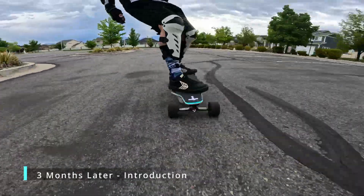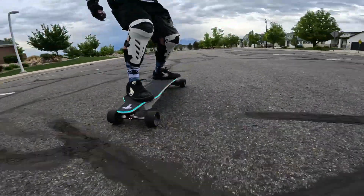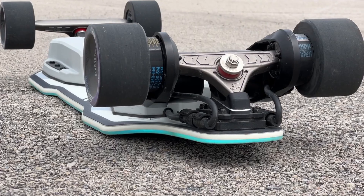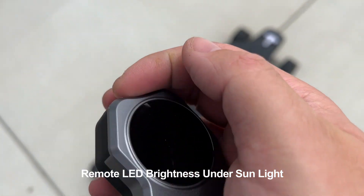I've now been riding the Backfire Zealot X electric skateboard for 90 days, and this long-term review will provide a more comprehensive and detailed look at how the Zealot X performs over time, considering its durability, maintenance needs, performance consistency, warranty support, and problems that may only be detected over a long period of use. Let's get started.